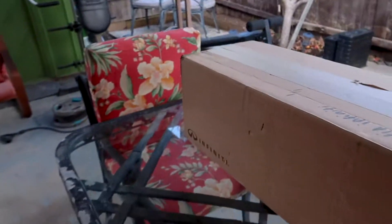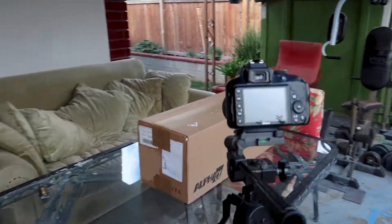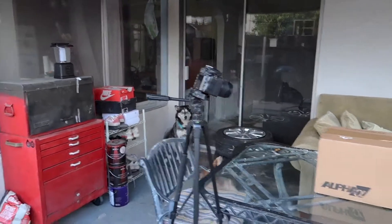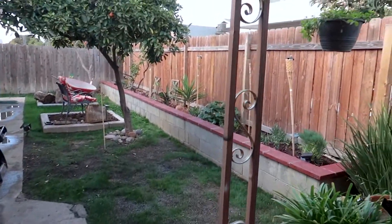YouTube, what's good with you guys? You guys see the title — we're about to jump right into it. We're gonna unbox these AMS infinity intakes. Let me show you guys the scenery real quick, we got the DSLR ready to go. Check out the garden work, but let's unbox these intakes first. Let's go.